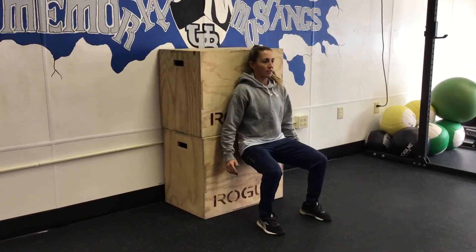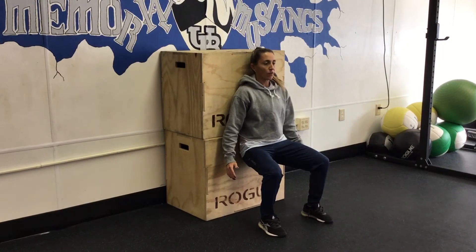Looking forward, hold here for the wall sit.